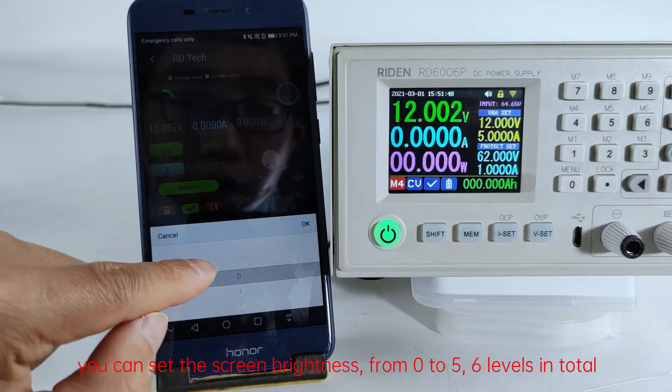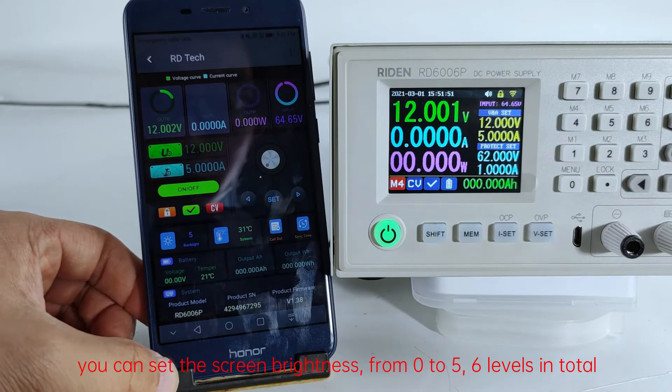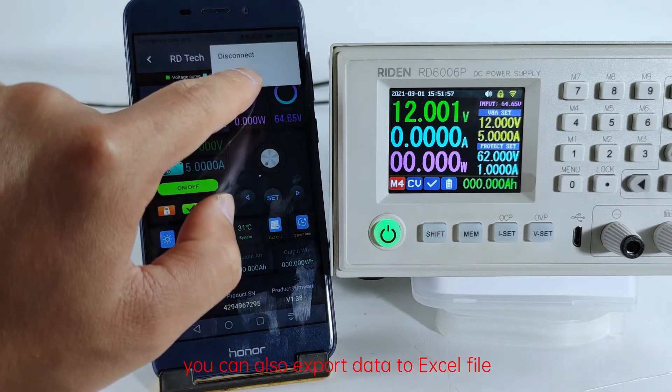You can set the screen brightness from 0 to 5, which is 6 levels in total. You can also export data to an Excel file.